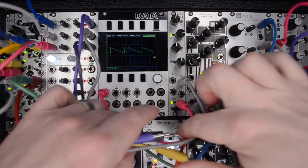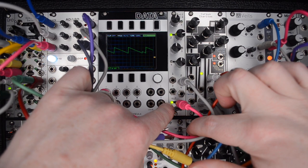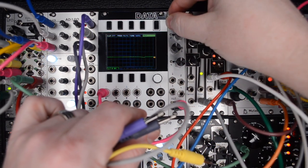The LED on the output also gives you a visual of the summed signal flow. Pretty simple, so let's get patching.